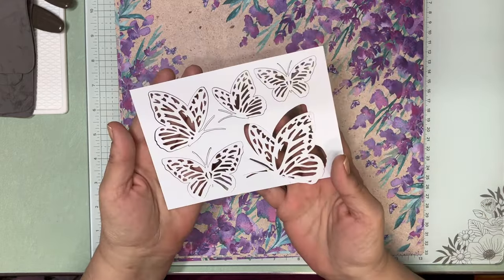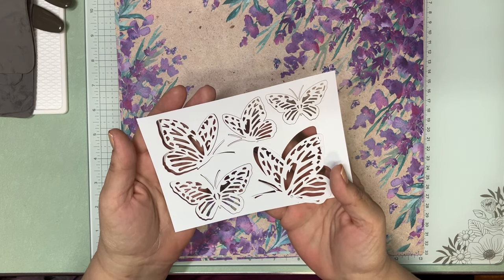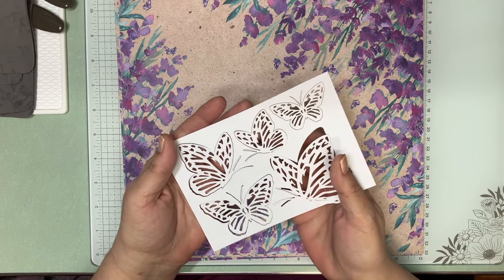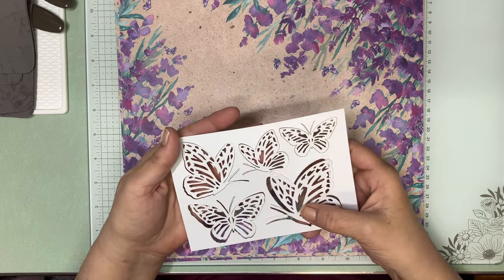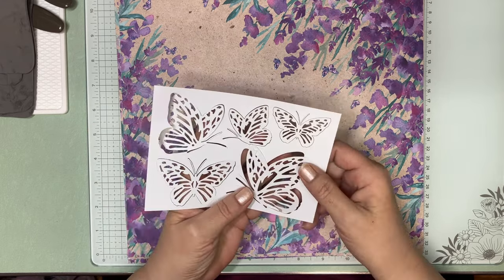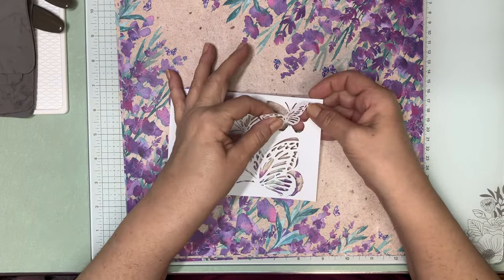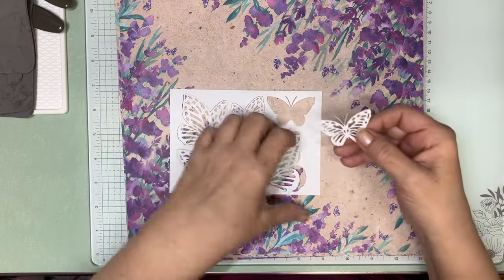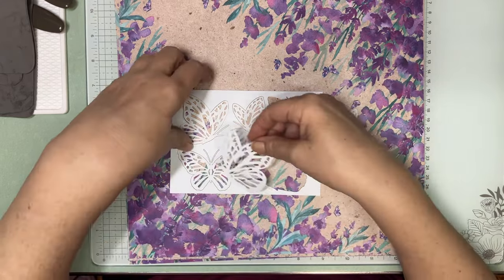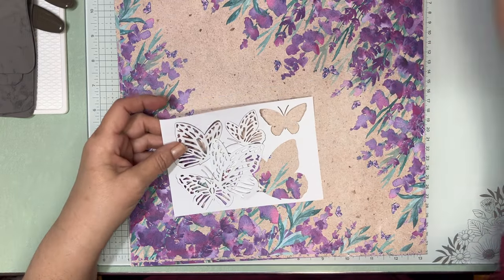There are also these beautiful die-cut butterflies. They are just gorgeous — you get 40 of them in the pack. There are eight sheets with five on each, so you get eight of each kind. We're going to be using this little one right here. They pop out very easily, but they're very fragile — just thin paper. You can blend on them and stuff, and we'll be doing something with this little guy today.